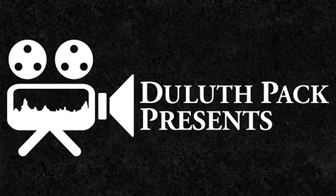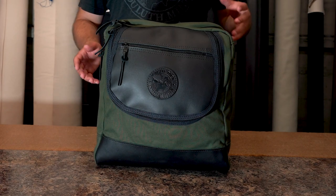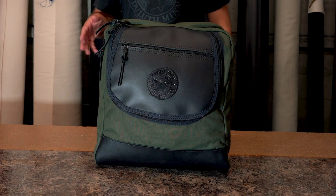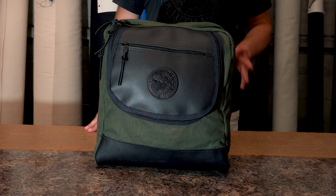Hey everyone, it's Brett from DuluthPAC here to talk to you today about our Voyager SlingPAC. This is based off of a very popular line of products we've added in the more recent years here at DuluthPAC — our SlingPAC line.